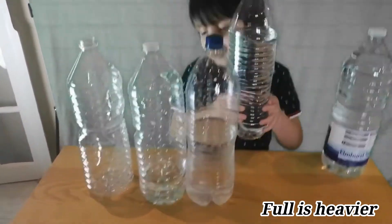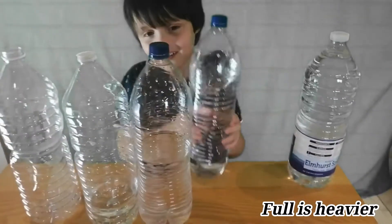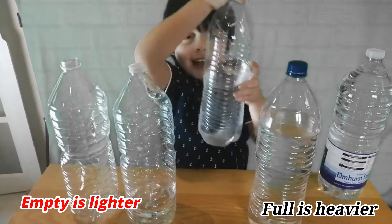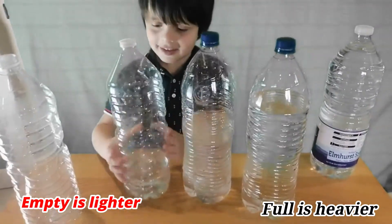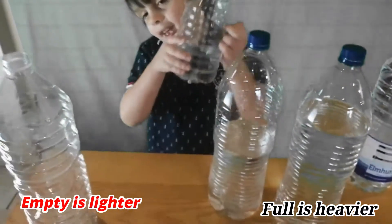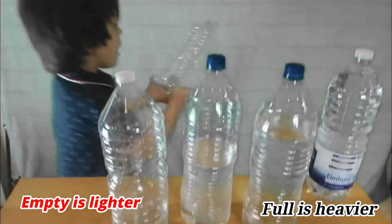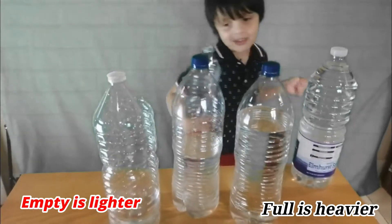Now the next one — nearly full, I can hold it. And this, I can hold it. They're half, nearly empty, I can hold it. And they're empty, I can hold it.